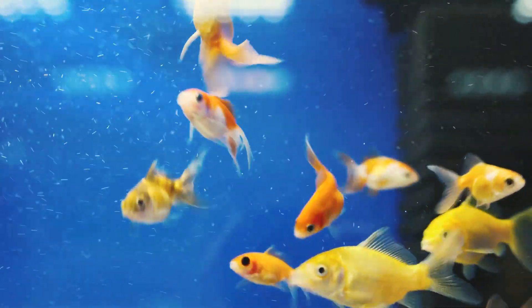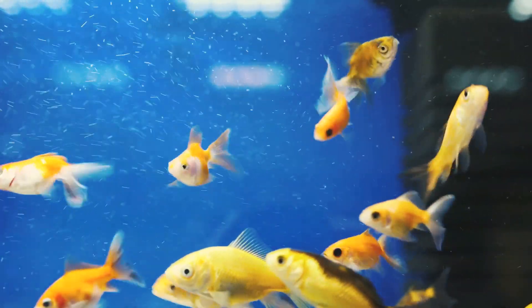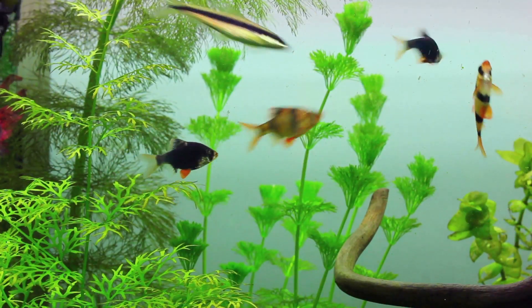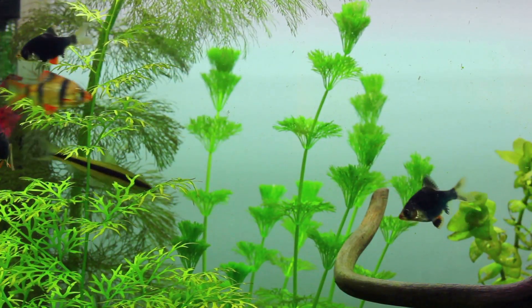First up, the fish tank. It's not just a home for our fishy friends — it's the starting point of the cycle. The fish live, eat, and naturally produce waste. Now this might not sound too appealing, but in the world of aquaponics, it's pure gold.